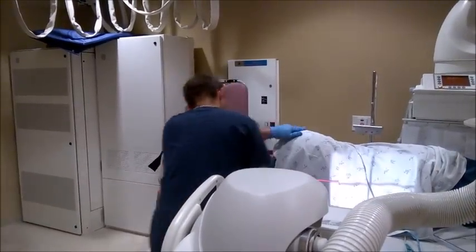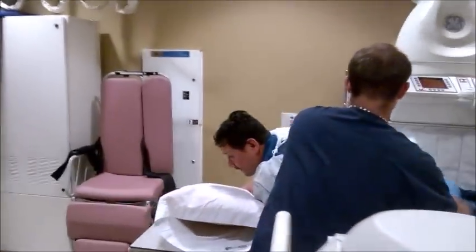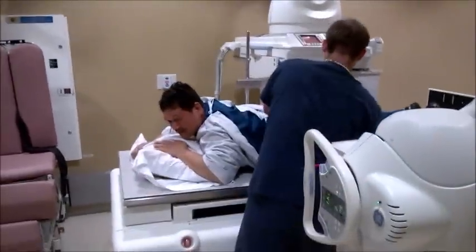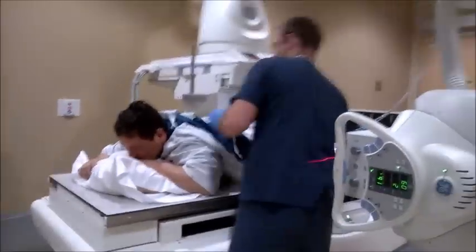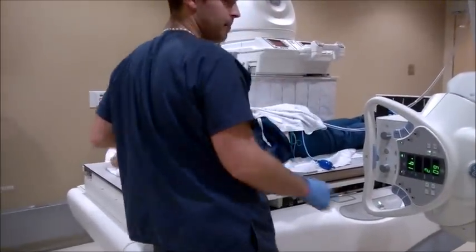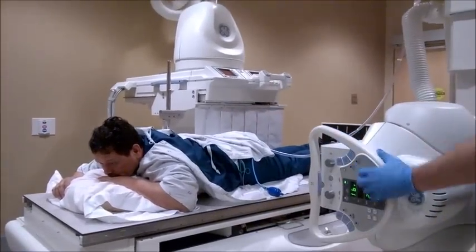Can you get on your stomach for me? Now we're going to take a PA axial view. Angling the tube.